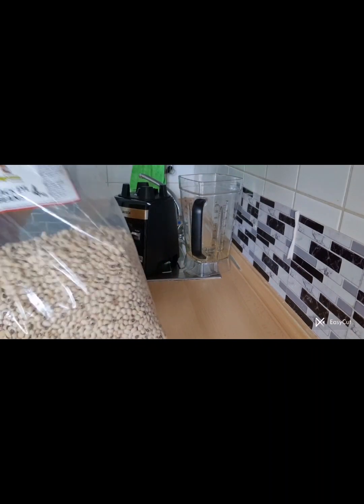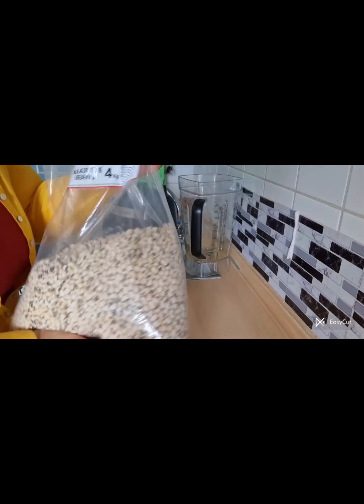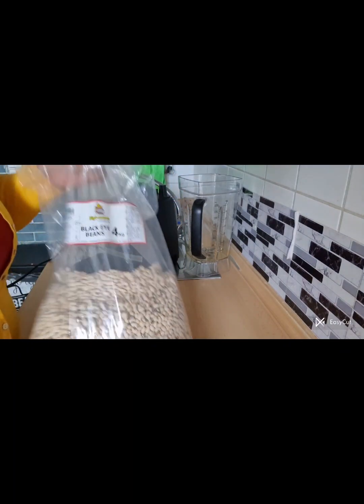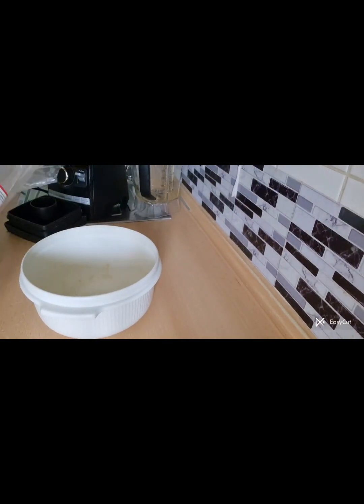Hello everyone, welcome back to my YouTube channel. Hope you guys are doing fine. So here I have my black-eye beans and I'm going to show you how to wash these beans in just 10 minutes.